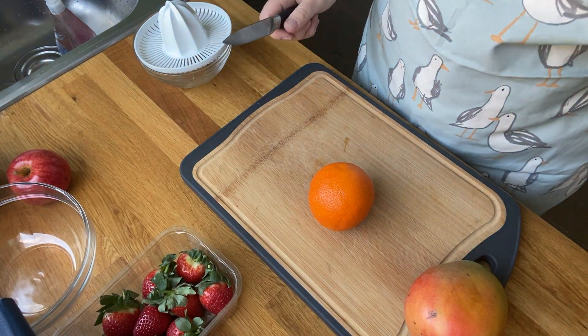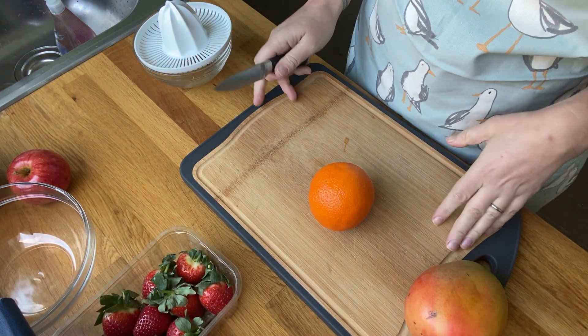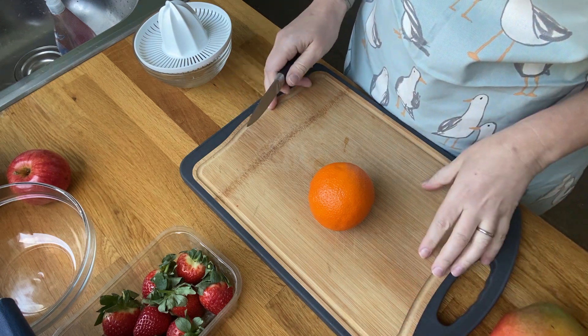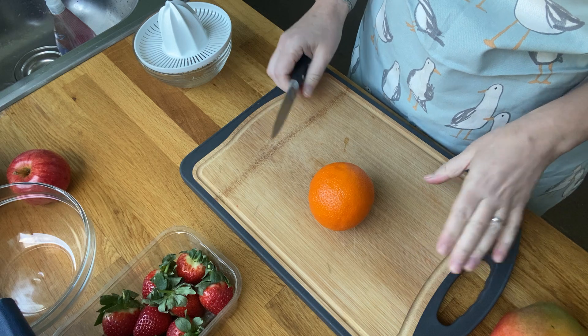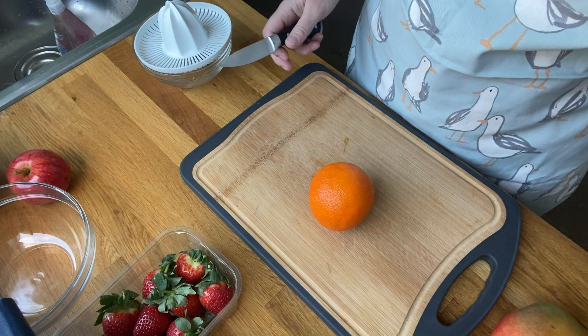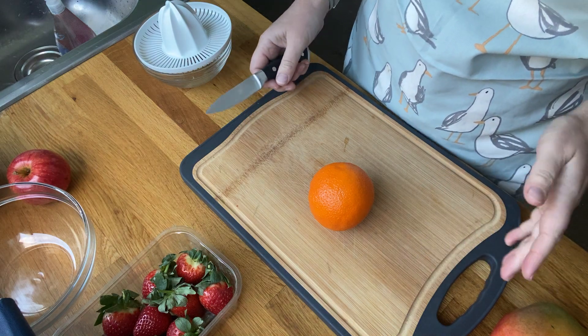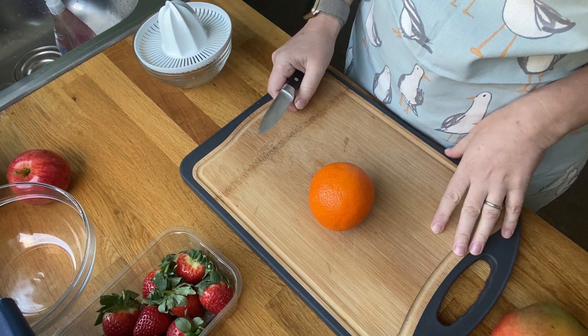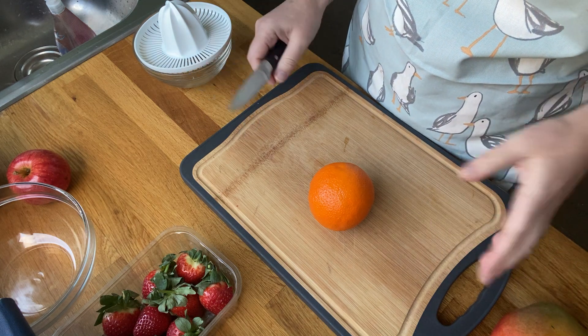Hi, today we're going to try and create a fruit salad. I'm going to give you some step-by-step instructions. Please feel free to change the fruit, because the actual fruit that you use is down to you and what you've got in the house. Some of you might like things like grapes, and I don't have grapes in the house at the moment.